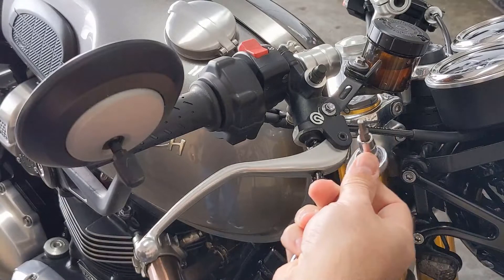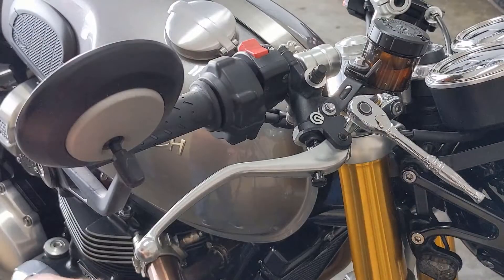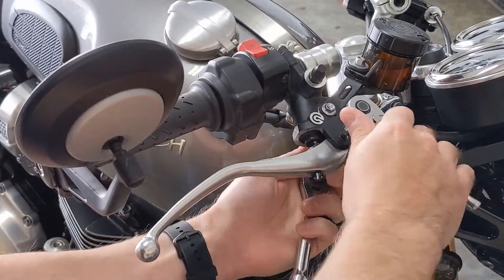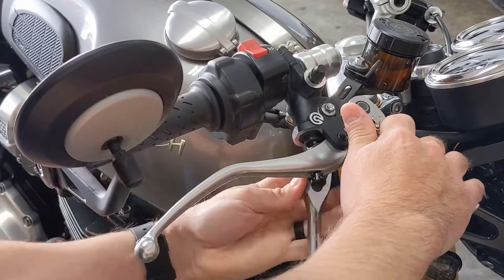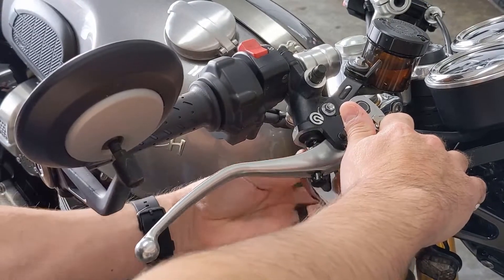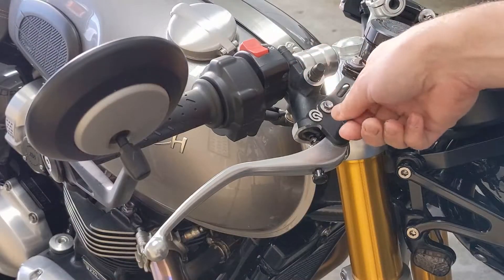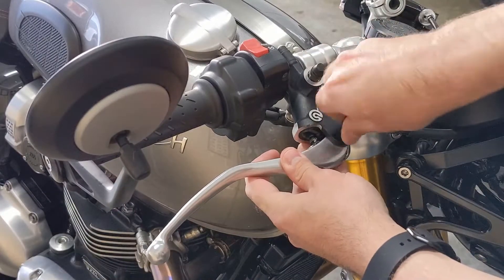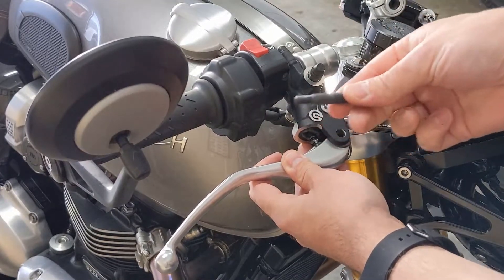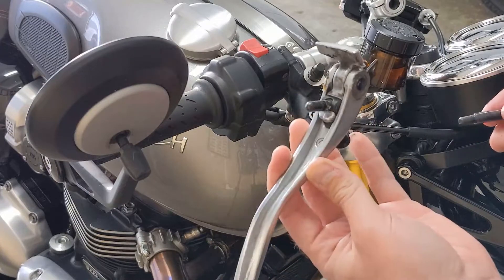So the first one — you just need your hex key for the top and your 10 mil for the bottom. You should be able to loosen that right up and pull the pin out. We should be able to just finish this with our fingers and pull the pin out like that, and then the lever comes right out.